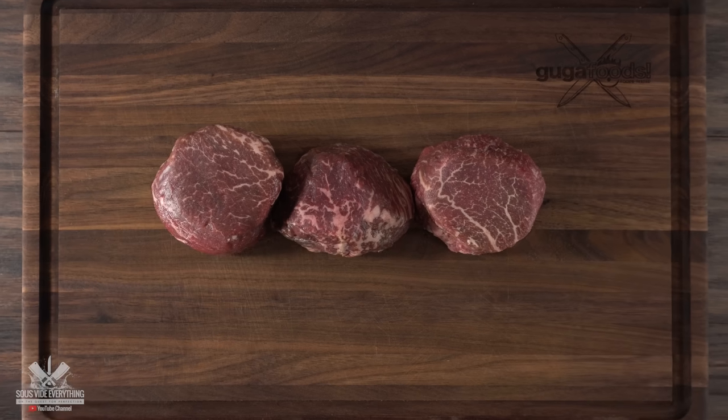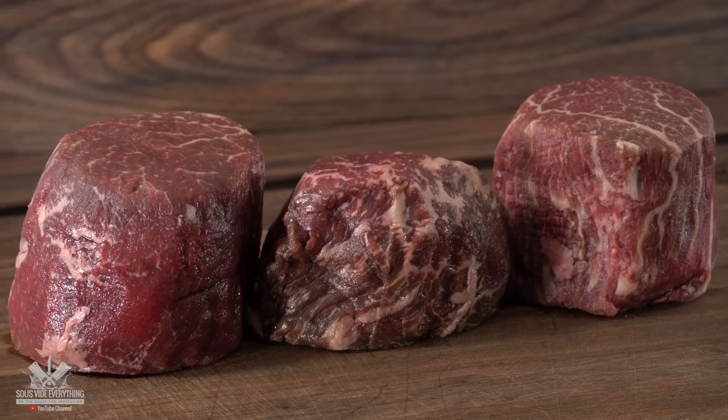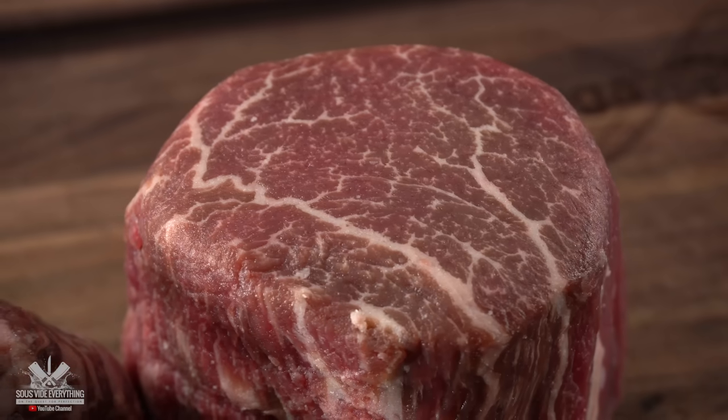Everything starts off with these three beautiful filet mignons. You can clearly see there's not a lot of fat in here. These are not prime or high grade filet mignons, they are just choice grade. But sometimes you get lucky and you get intramuscular fat like this.